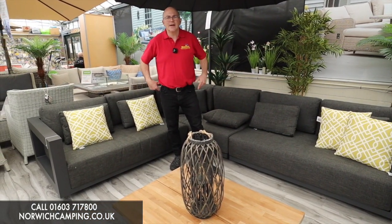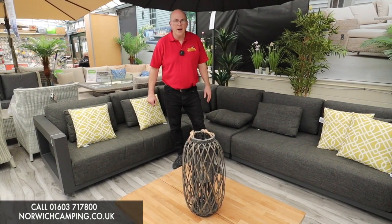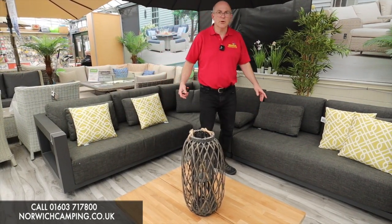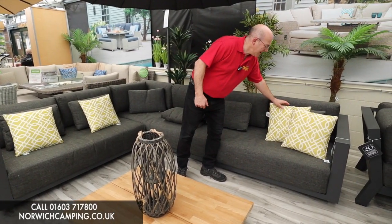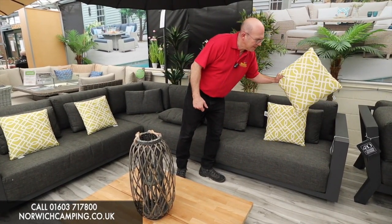We hold all the Four Seasons furniture in stock, it's available for immediate delivery, and it's free delivery as well. Any questions, just give us a call.